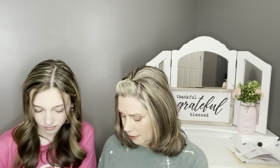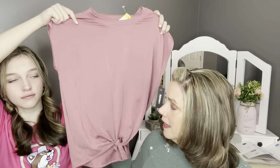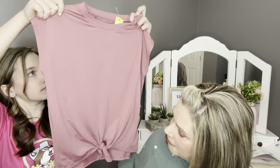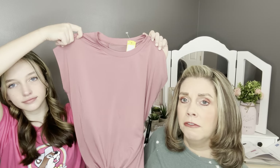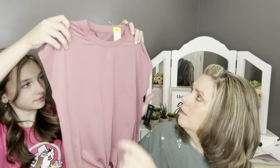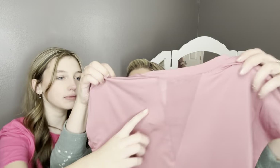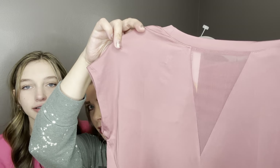The next item is by Runway — the tie front active top in dark pink. Ashlyn really likes active wear so we asked for some active pieces. This has that kind of dry-fit material with a little short sleeve and a little tie front. The color is really soft and cute. The back has like a little mesh opening there — that's really cute.